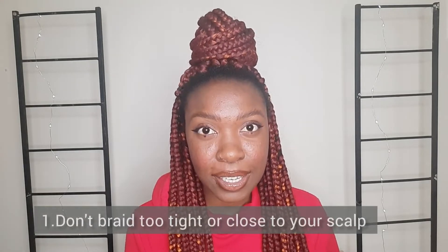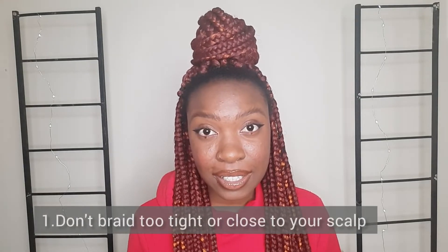The first tip is don't braid too tight. Our hair is already delicate compared to thicker strands, so if you're braiding too tight and adding too much tension to your scalp, that's too much trauma and your hair can easily snap and break. When braiding my hair, I leave about two to three centimeters just above my scalp.